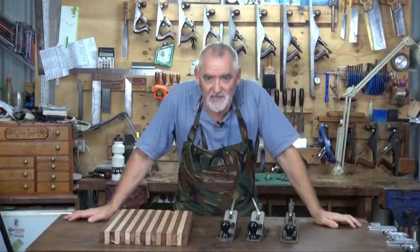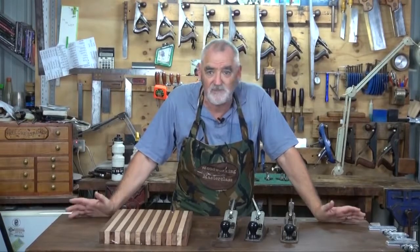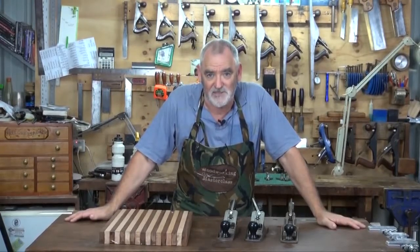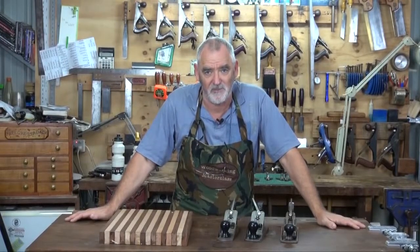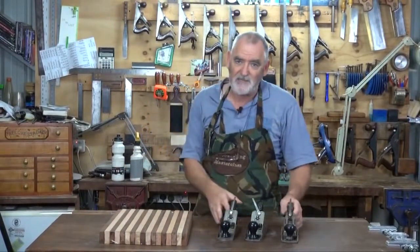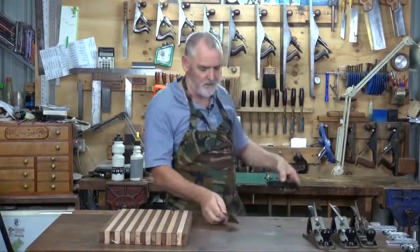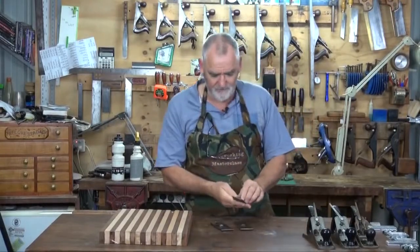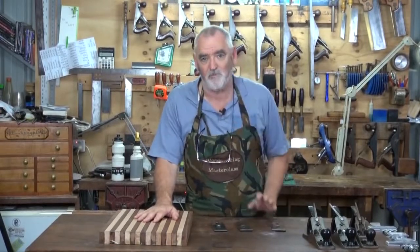Now I've got three planes here. The reason for that is I'm going to show you three different plane blades. You can just use one plane and change the blades - I wouldn't recommend that you shape the blade every time you want to use a different blade though. The three different blades I'm going to use are one for flattening the board and getting the undulations out, one for smoothing it nice and flat, and the other I'll show you as a normal planing blade.